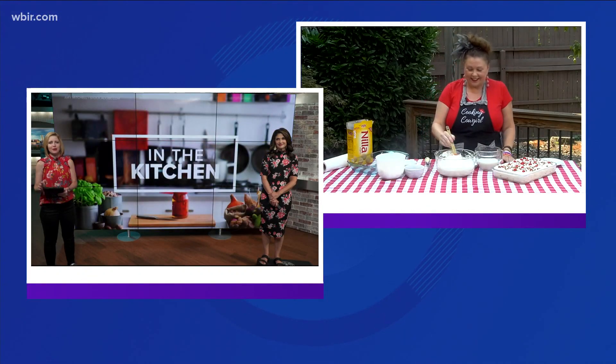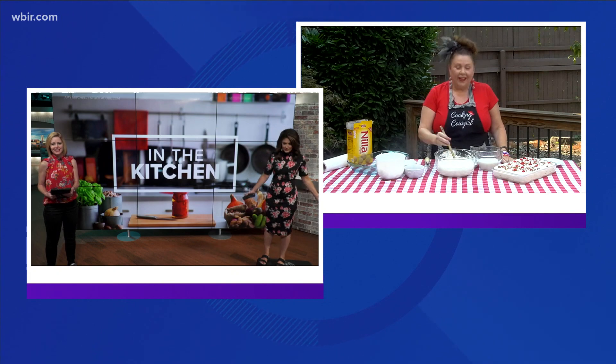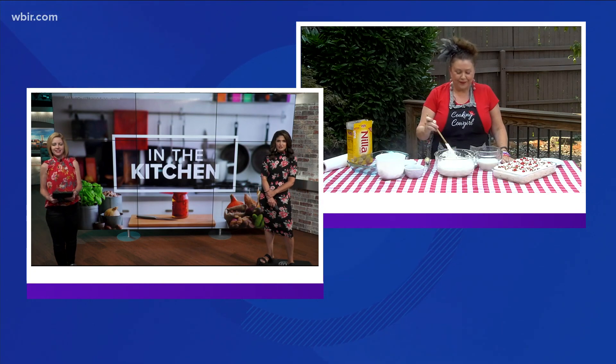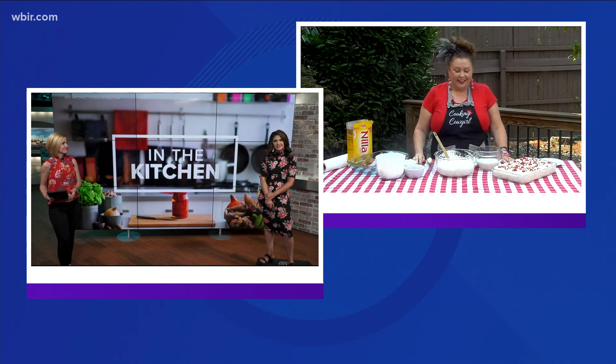She joins us with a recipe that is perfect for summer. How are you doing? We haven't seen you here in the studio yet — your first time back. Usually you've been taping videos, but thank you for bringing all of your ingredients to our station. We appreciate it.